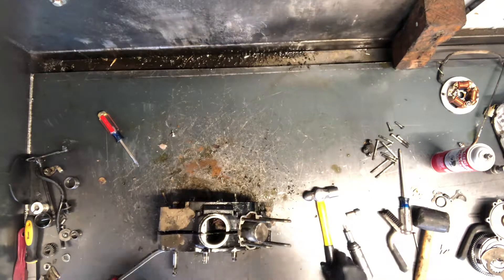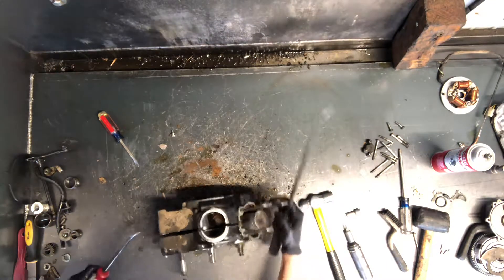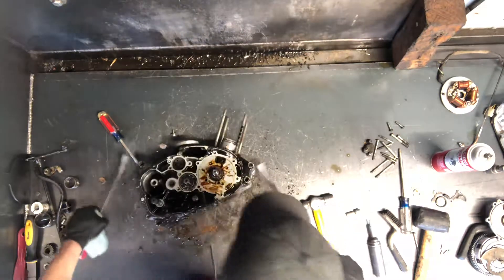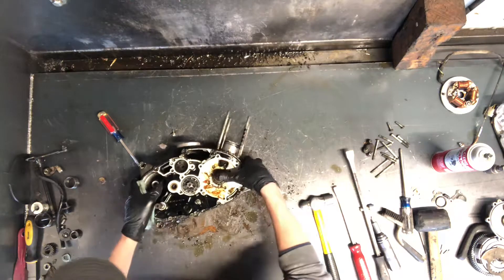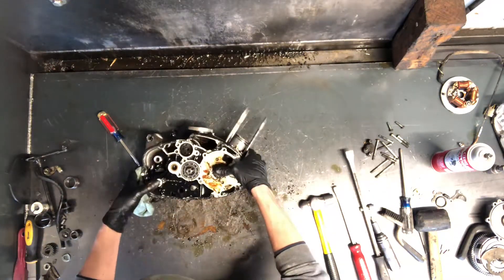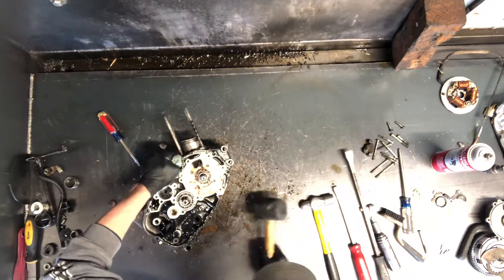This one is tough. All right, we got that case lifted off there. That piece that appears to have broke off is this little brass-colored piece here. It goes on the other side and I'm not sure if it's a cap that comes off or if it actually broke, but I'll check that in a minute.